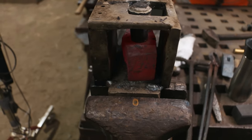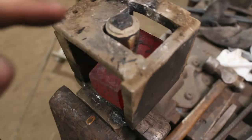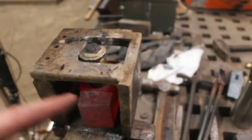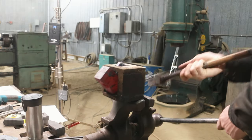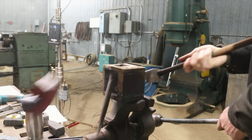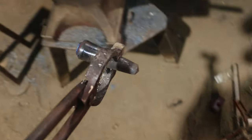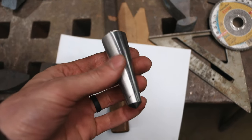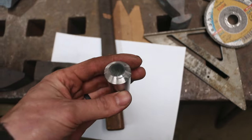Here's a fun one for you — my punch broke off, now it's all stuck in there. And how you fix most problems in the blacksmith shop: hit it. Took the opportunity to just clean up the punch a little bit and tune it in. Let's weld it back on and get back to business.